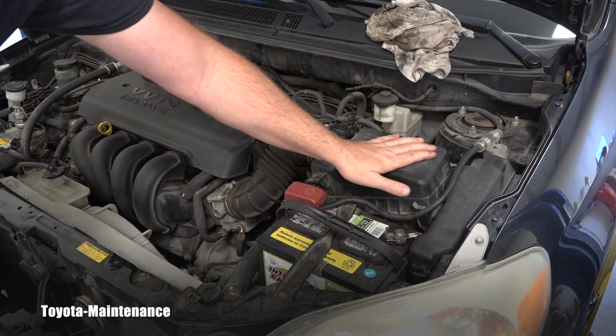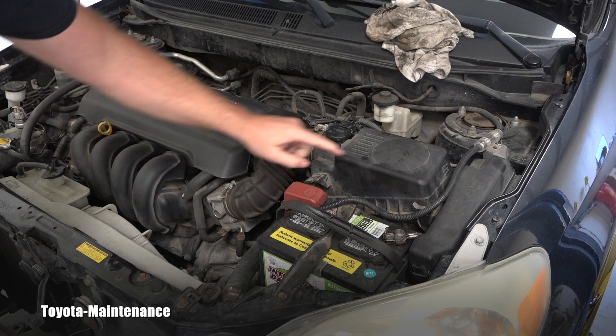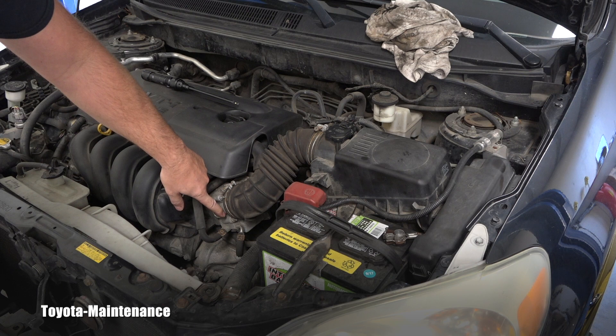Here is the air box — that's where that K&N filter is. Here is the MAF sensor which we inspected in a different video. And we are going down to the motor engine, and here is the throttle body.